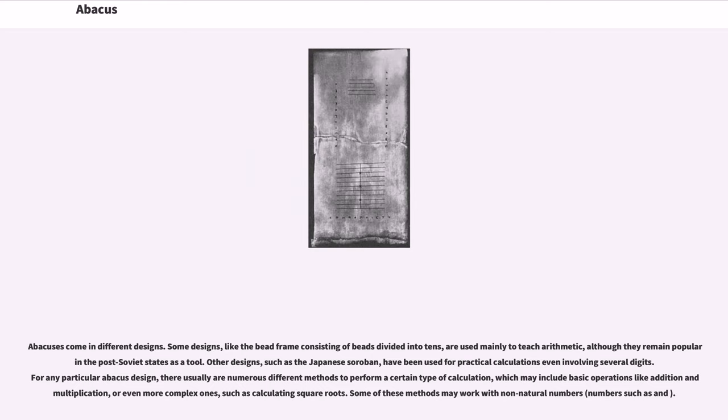Other designs, such as the Japanese soroban, have been used for practical calculations even involving several digits. For any particular abacus design, there are usually numerous different methods to perform a certain type of calculation, which may include basic operations like addition and multiplication, or even more complex ones such as calculating square roots.